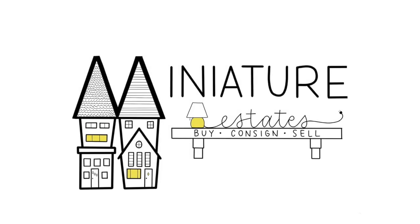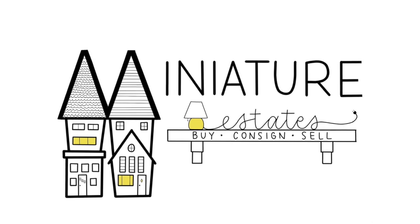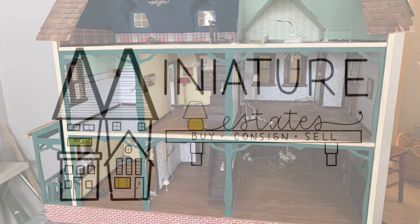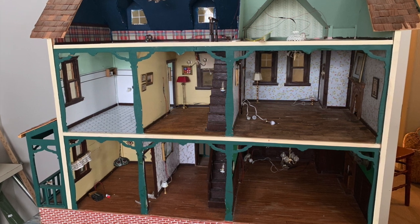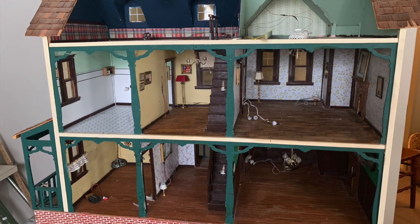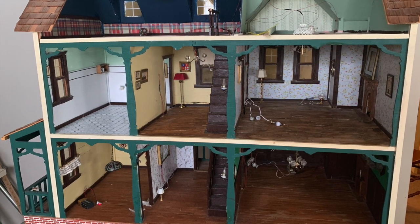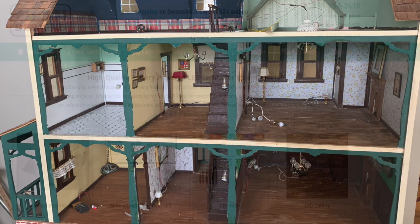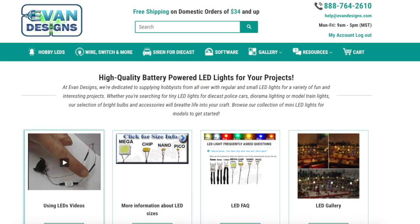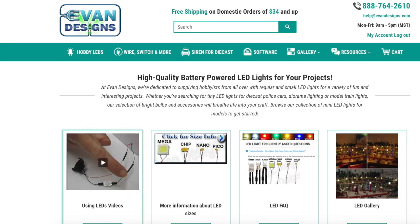Hi, I'm Liz with Miniature Estates. Welcome to my lighting tutorial using LED lights from Evan Designs. Here is my DuraCraft farmhouse 505 that my dad built for me almost 30 years ago. I decided I wanted to go back and add lighting, but I didn't want to do tape wiring and I didn't want to do round wiring. I decided to try out the LED lights made by Evan Designs, and I'm a big fan.